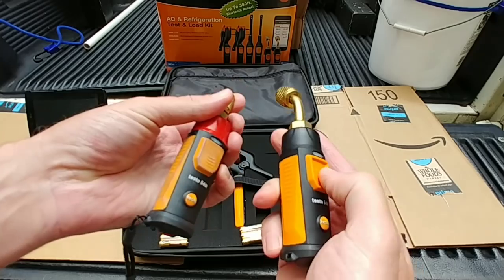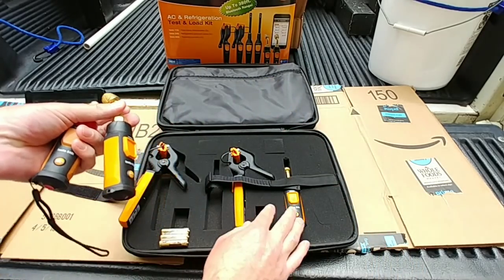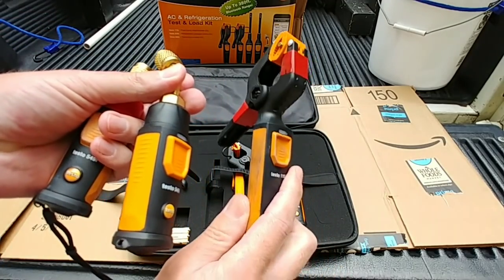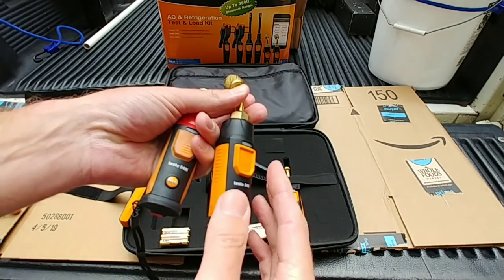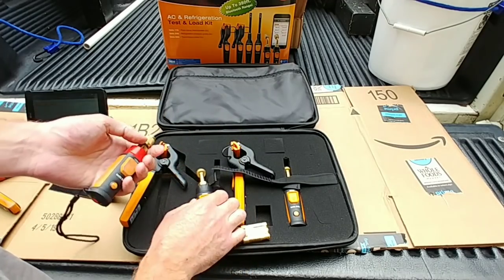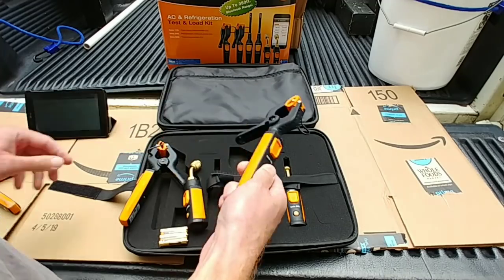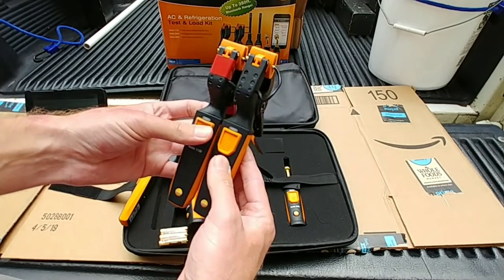The button on this one is indented more — like the clamps, the older clamps have the indented button — so that way it doesn't accidentally turn on, which is good. So these clamps look pretty much the same.